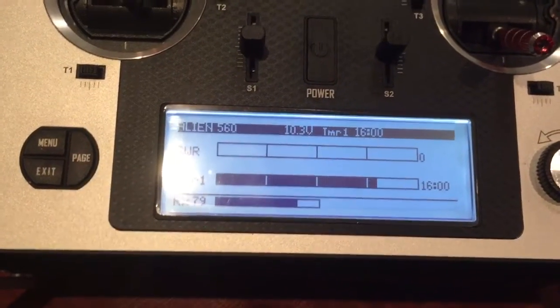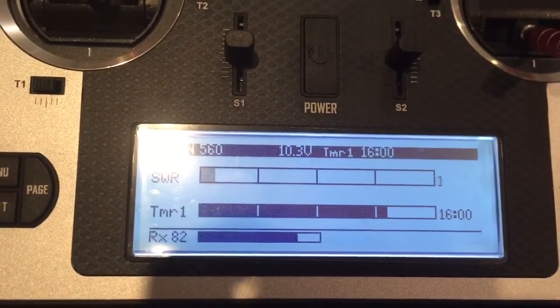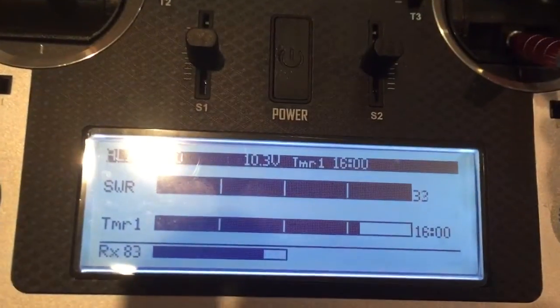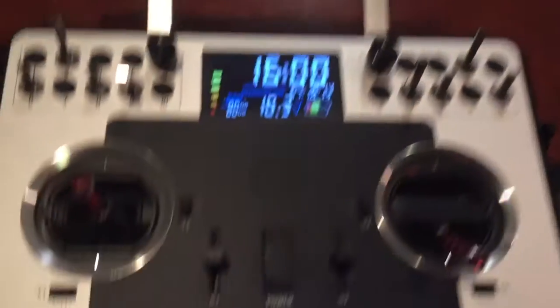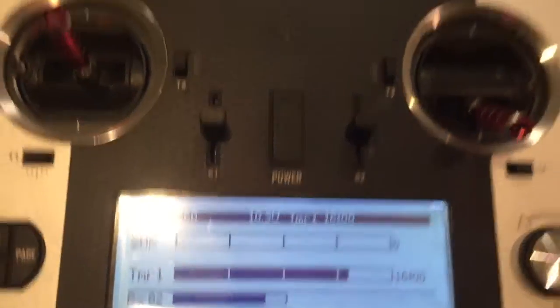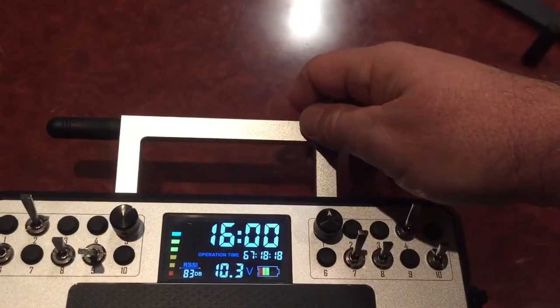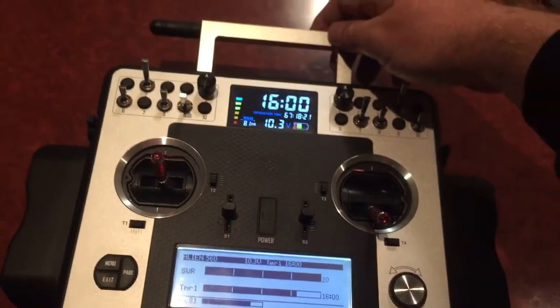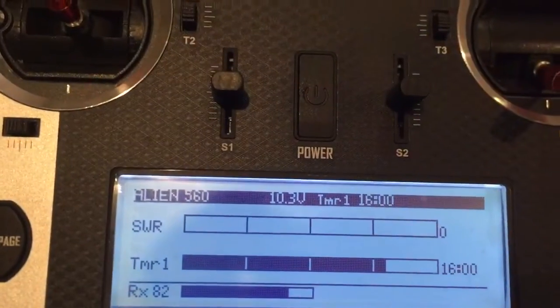Go into the SWR reading again and you'll see it's right down — zero to one. Now obviously if I move my hand near the antenna it shoots up, but now when I remove my hand it drops straight back down to zero and one. So hand near the antenna it goes up, remove the hand and it drops straight back down.